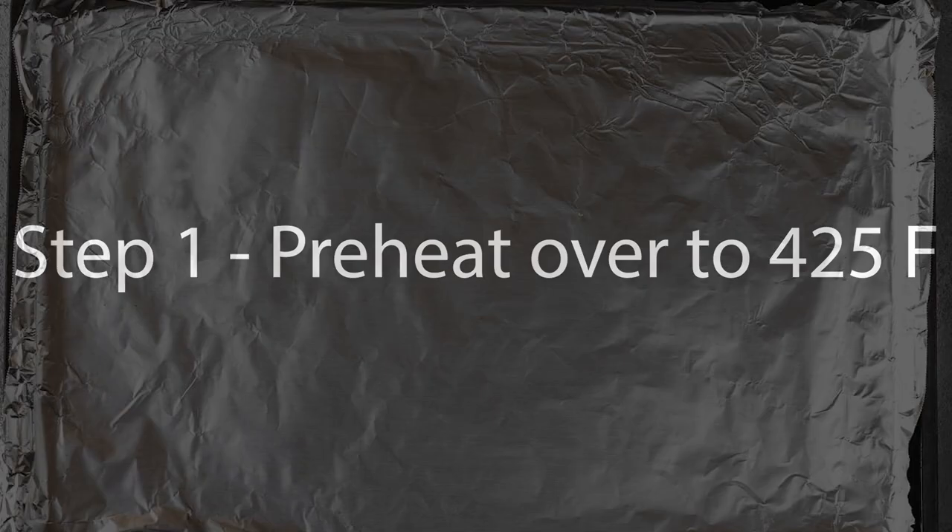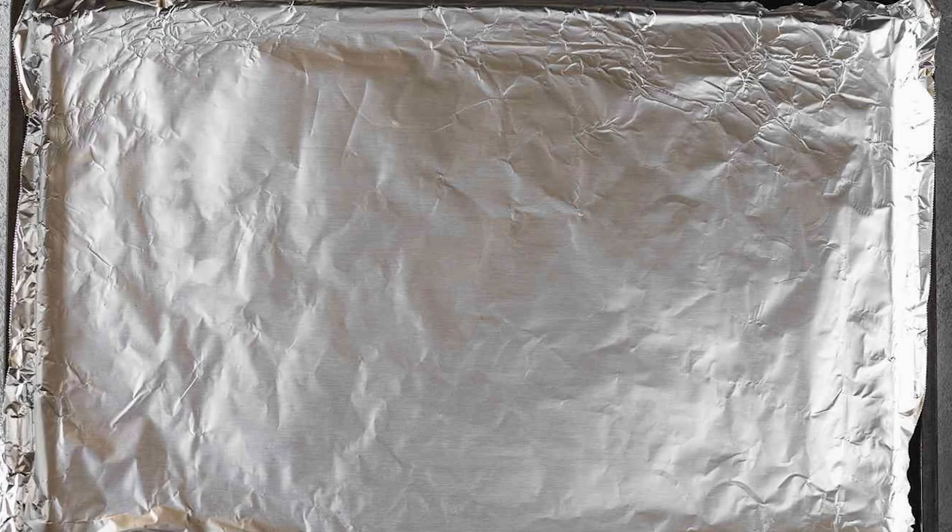So this really doesn't take too long to prep, so your first step should be preheating your oven to 425. Then get out a baking sheet and you can line it if you want. A lot of the time I just cook right on the sheet, but this is going to be messy, so I'm putting some tin foil onto my pan — but totally up to you, depends on how much you value your pans.